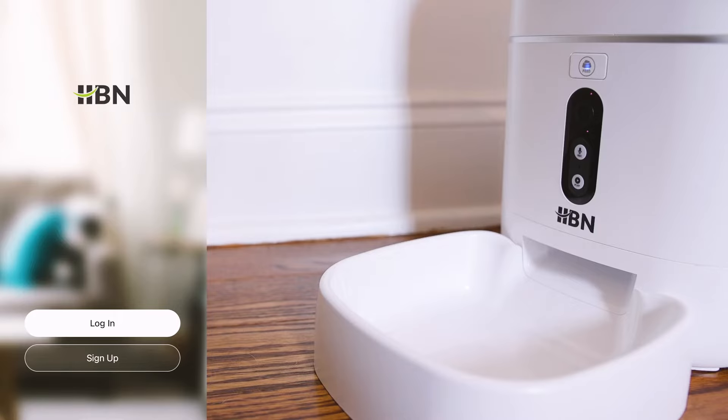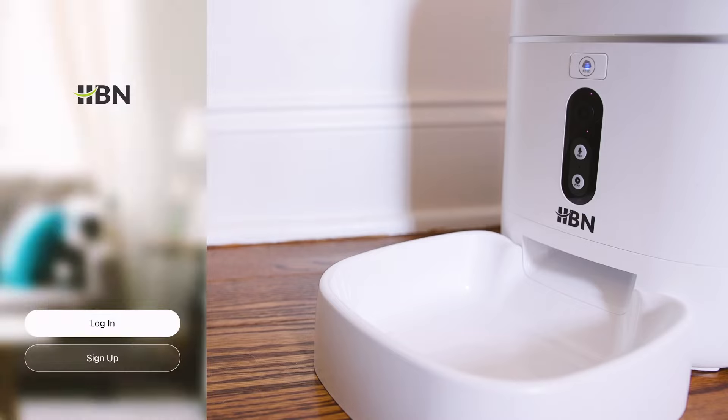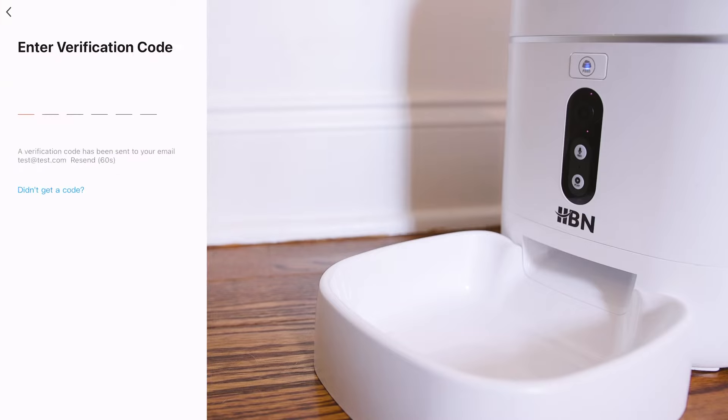Let's pair this pet feeder to the HBN Smart App for complete control. Download the HBN Smart App from the App Store or the Google Play Store, then sign up and use the code from your email address to verify your account.